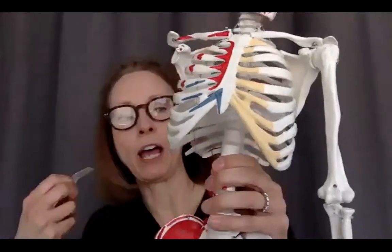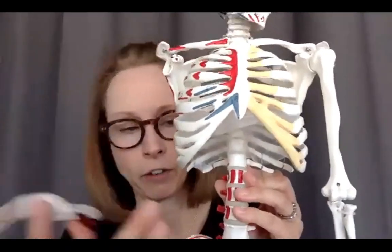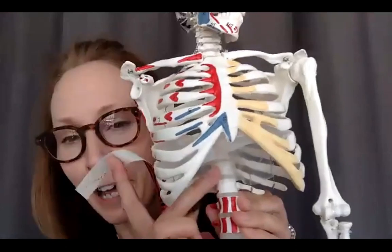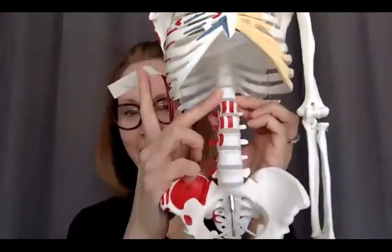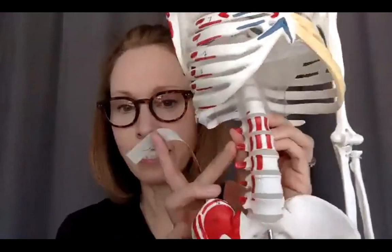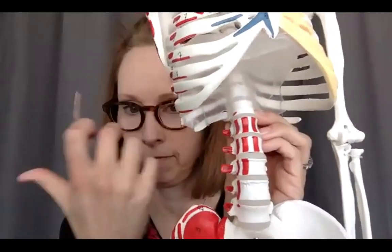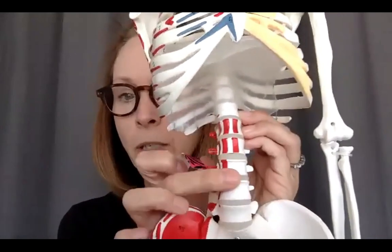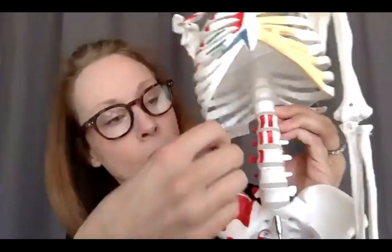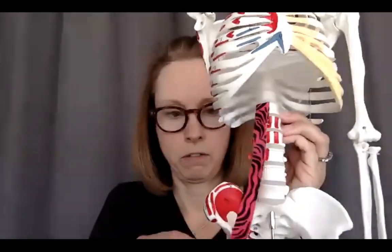The psoas is going to originate — thinking about psoas minor and together — from T11, T12, L1, L2, L3, L4, L5. It originates from the TVPs, which are the bony prominences that stick out laterally to the sides, and then the intervertebral discs, and also there will be a fascial blending up there with the diaphragm.